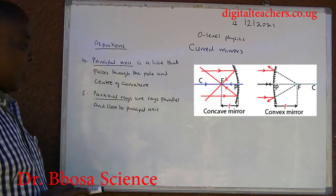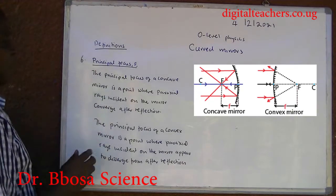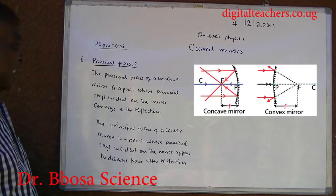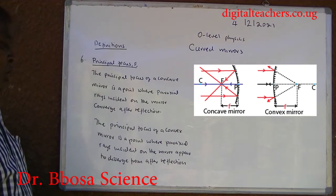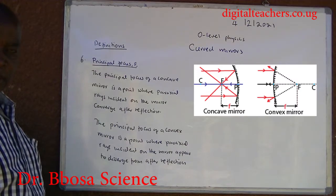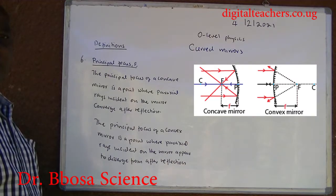Five, paraxial rays are rays parallel and close to the principal axis. Six, principal focus F: the principal focus of a concave mirror is a point where paraxial rays incident on the mirror converge after reflection. The principal focus of a convex mirror is a point where paraxial rays incident on the mirror appear to diverge after reflection.